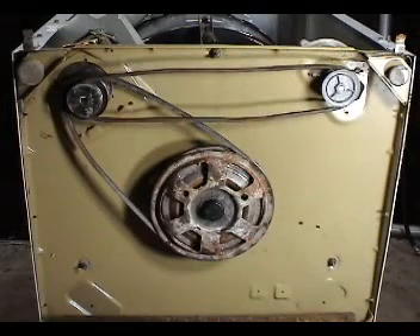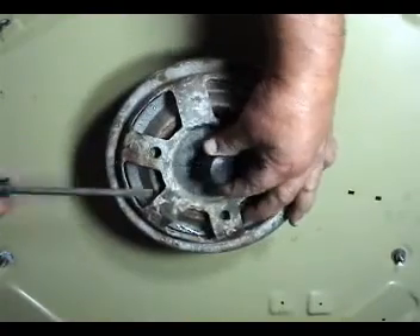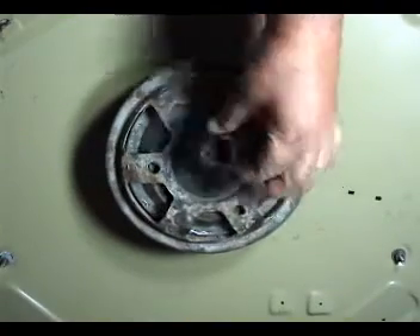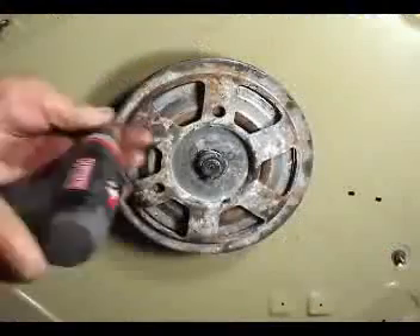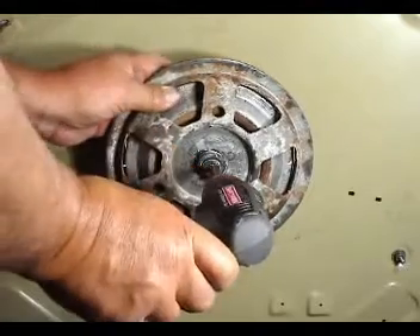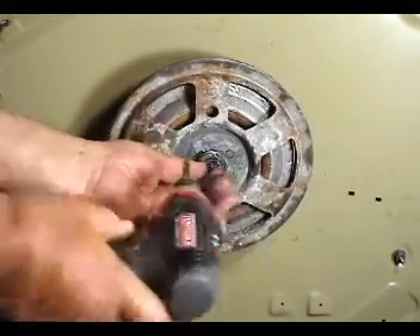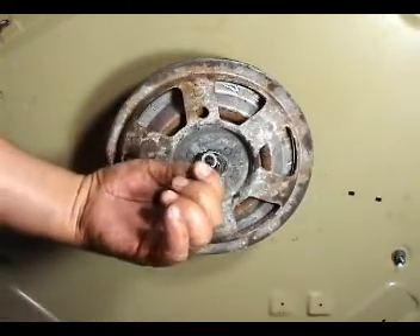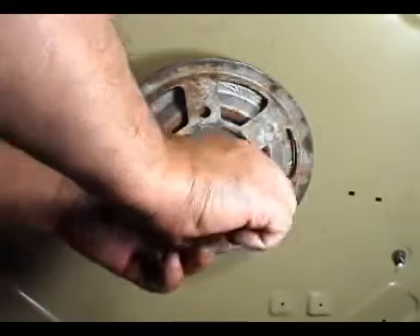Remove the two belts. Remove this rubber cap. You will need to remove this screw and the stop lock key. Remove the screw and use a pair of pliers to remove the stop lock key.